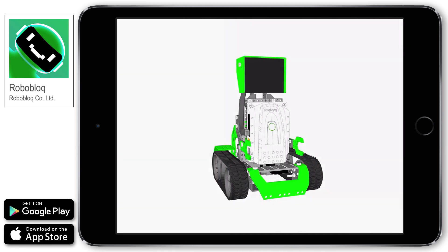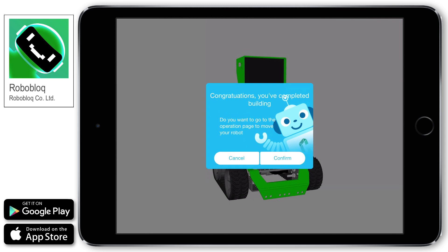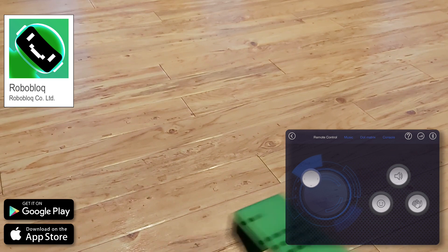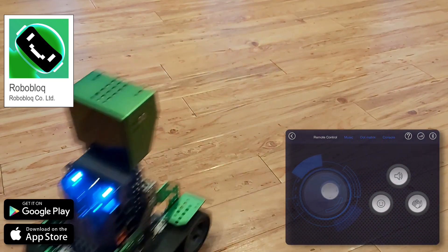Once you're done, you'll get this message, then it's time to control your robot. The options available depend on which model you've built, and you'll soon have Coopers whizzing around, playing music and laughing.